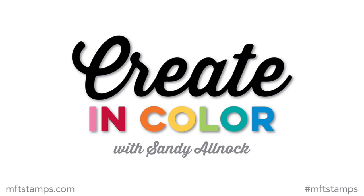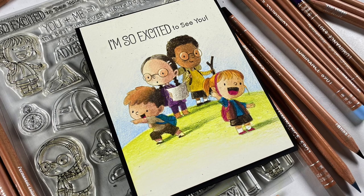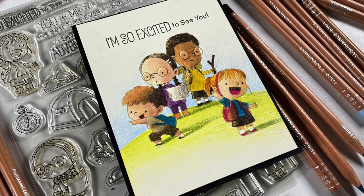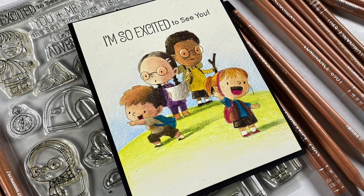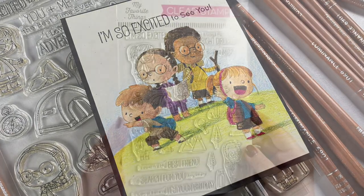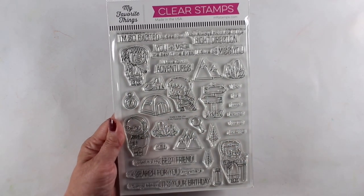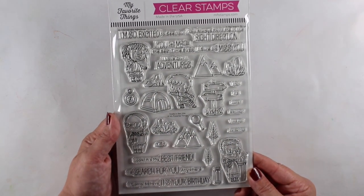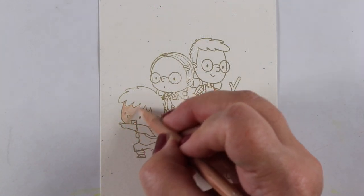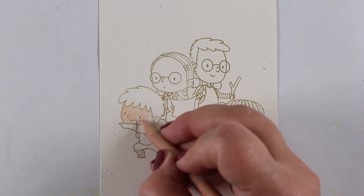Hi, I'm Sandy Allnock here with Create in Color. This month I'm going to be using the adorable Adventures stamp set, which is so cute. I'm going to focus on the skin tones. In the stamp set there are tents, all different kinds of trees, grasses, and all sorts of stuff, but I just want to focus on the four kids and talk about making different skin tones.